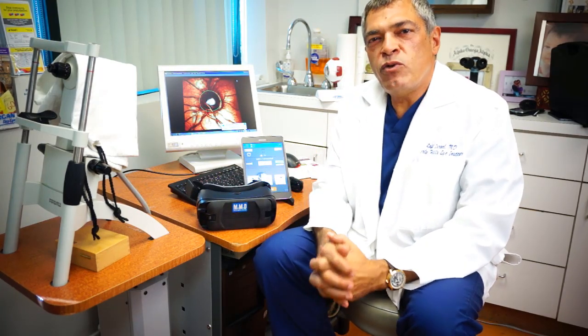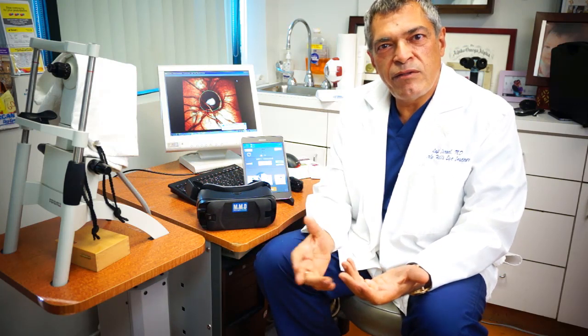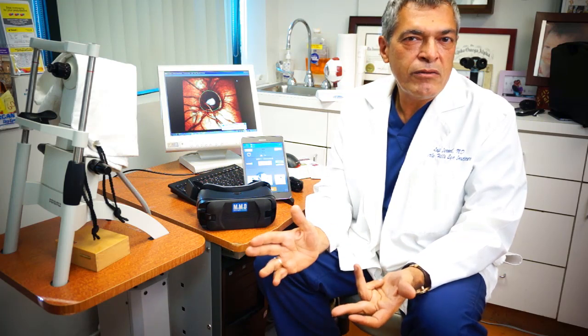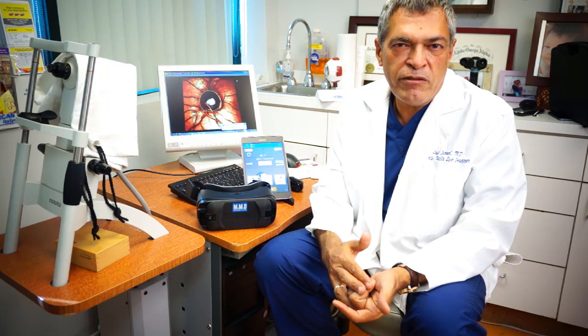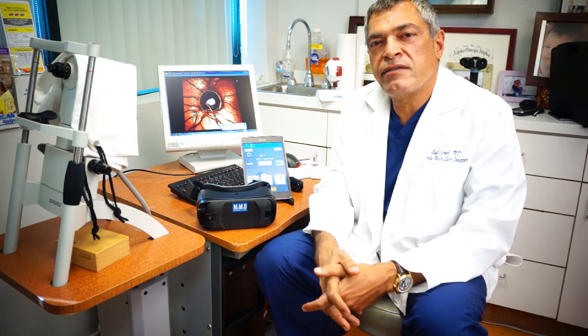As an ophthalmologist, I can tell you that a visual field analyzer is one of the most used devices in my office. There are virtually numerous diagnoses that I use the device for, most commonly for diagnosis of glaucoma, ptosis, or neuro-ophthalmological diseases that I encounter every day in my practice.